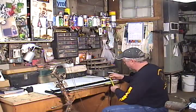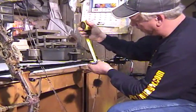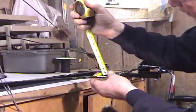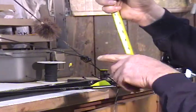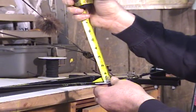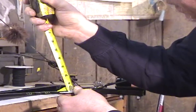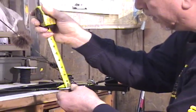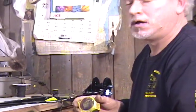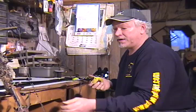The other measurement you need is from the sight pin down to the center of the arrow shaft — specifically from the center of the shaft to the center of the peep. On this bow that's 3 and three eighths. Those two measurements are something you're going to need for making a sight program. And really it's that simple.